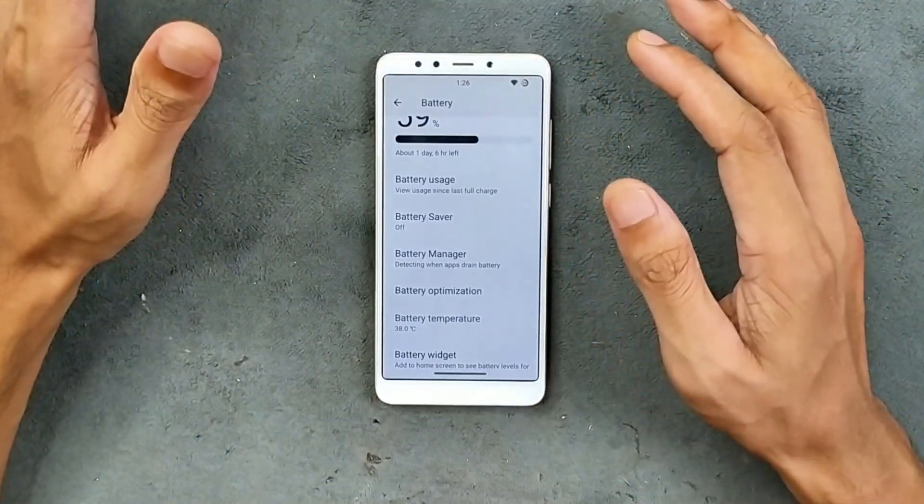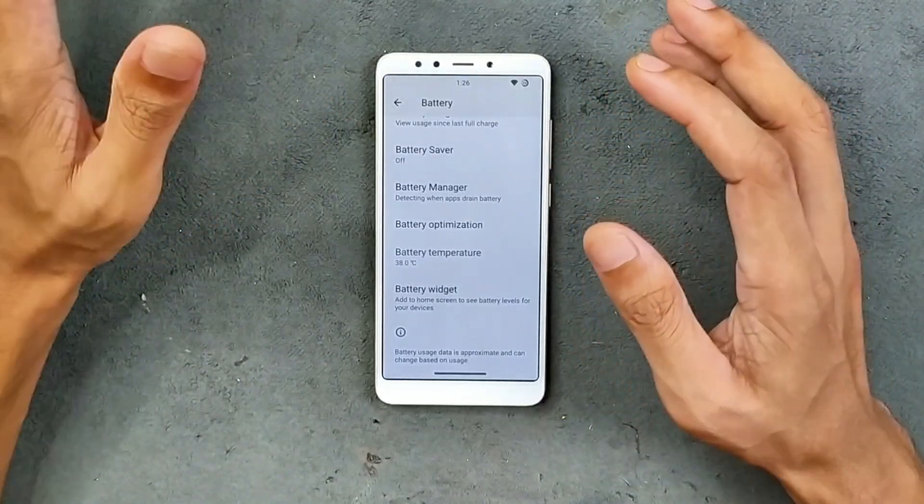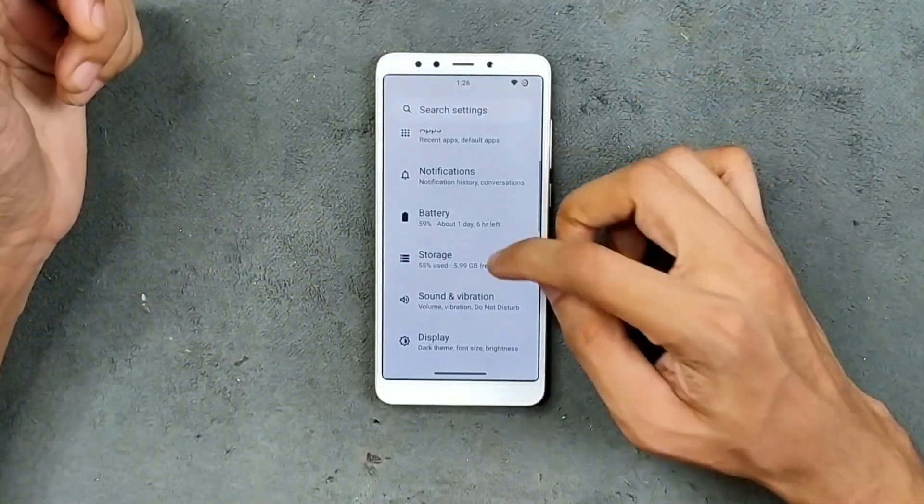In terms of battery, the device is doing pretty well. I haven't faced any kind of drain issue. With the 3000 mAh battery, you can still get around three hours of screen-on time with this ROM, which is pretty good actually.